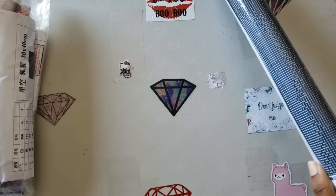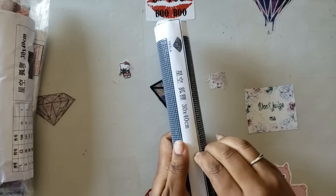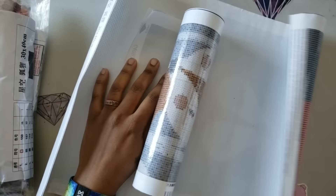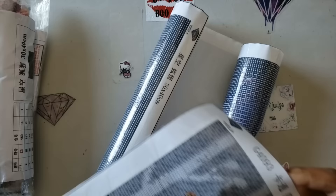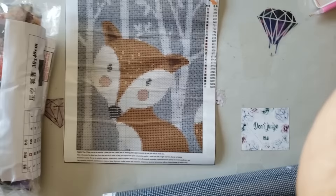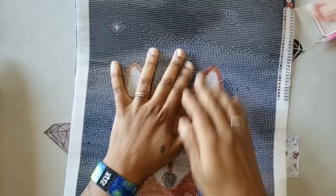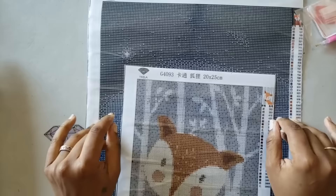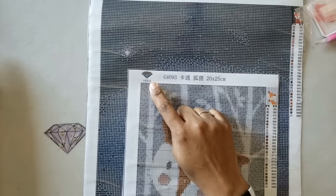It looks like they're taped so we're going to pull the tape off. They are both poured glue. For those wondering why poured glue is such a huge thing — with poured glue you're not going to have as many issues with bubbles and rivers; it's not impossible but it's very rare. So here we have the Sleepy Fox — a 30 by 40 — and the Woodland Fox. The store is called Bonabelle and I will link both canvases down below.